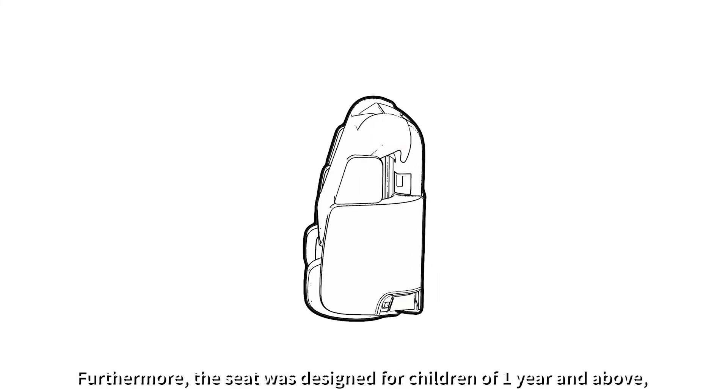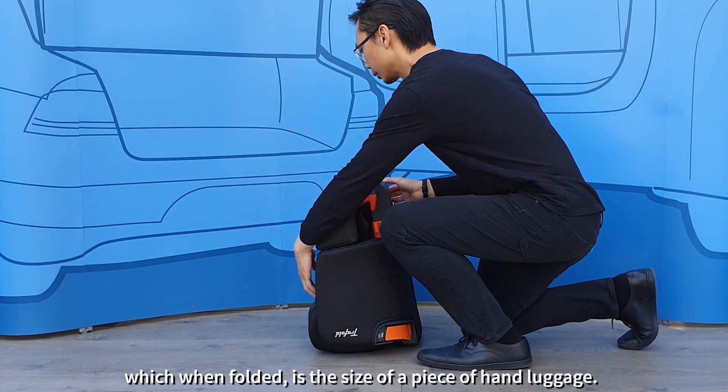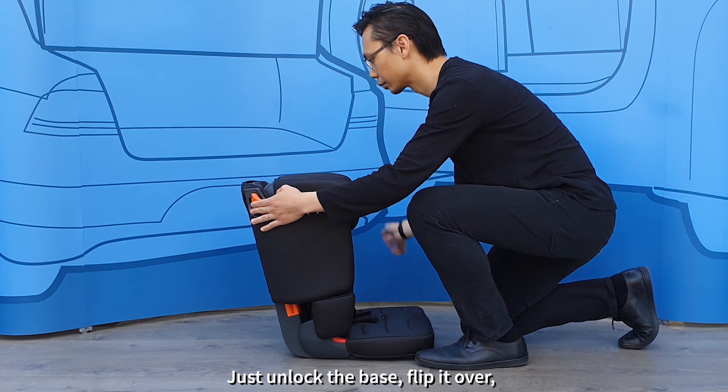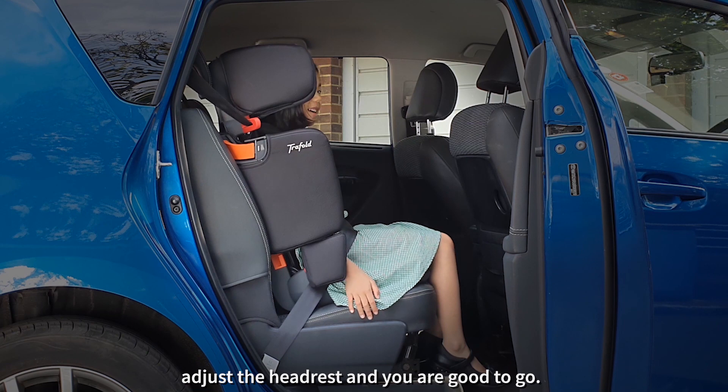Furthermore, the seat was designed for children of one year and above, which when folded is the size of a piece of hand luggage. Just unlock the base, flip it over, adjust the headrest and you are good to go.